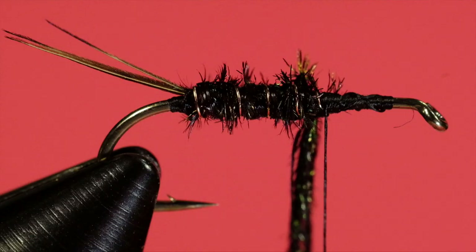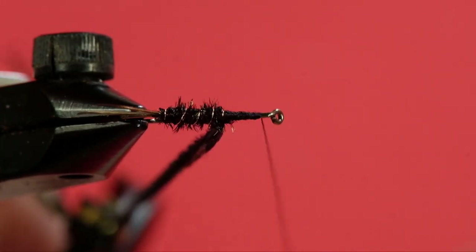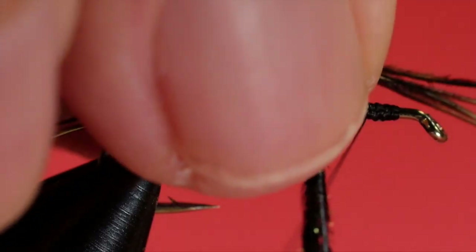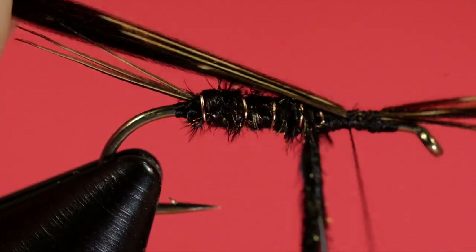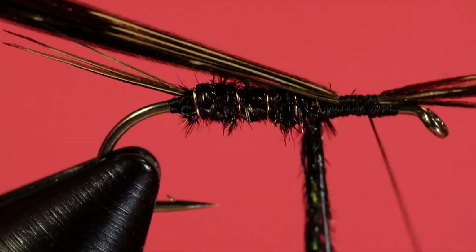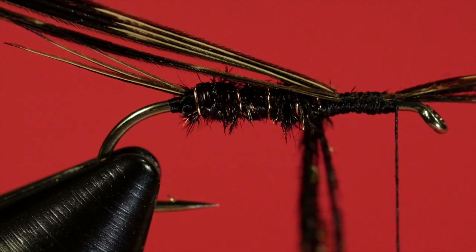Now we're going to take about six barbs — and it doesn't matter if you take eight or seven or five, the fish can't count. Bring my thread forward. Leave the tips of the pheasant tail pointing forward — this is going to be your legs and your wing case. Just leave that hanging there for the moment.